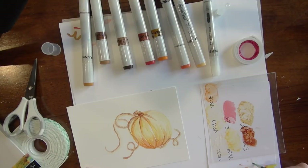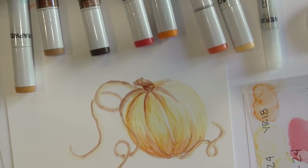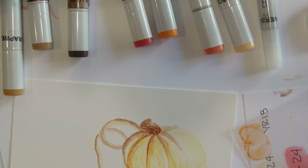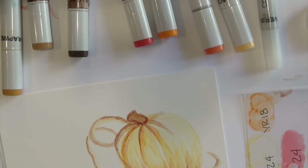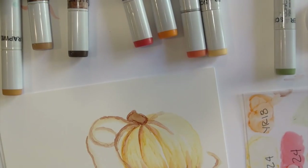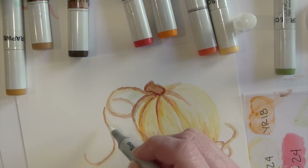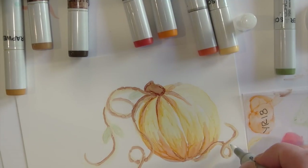Now I can go back and blend some of those colors together just lightly. I added some of that E29 into the creases of the pumpkin to darken it, and you can go back and forth and blend those together. I'm zooming in so you can get a little bit better feel. I realized I needed one more color because I wanted to add some leaves onto the vine — there was so much open space. So I add a little bit of green onto my plastic. I'm guessing it's a YG63 just from looking at the cap. Picking up that color on my water brush and adding these little tiny leaves — it's extremely light, but I can go back, hit them a second time, or get a whole different color and make those darker.